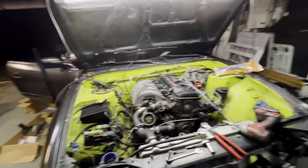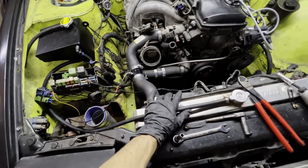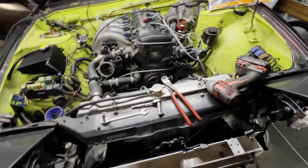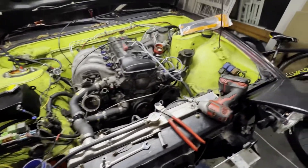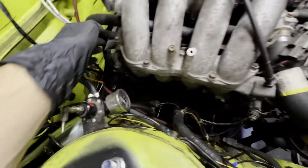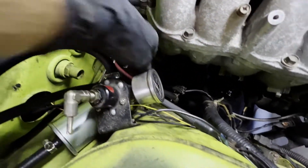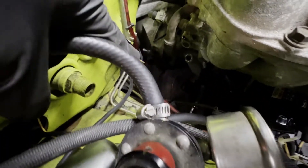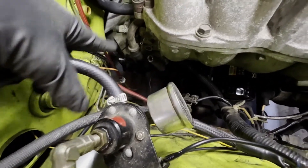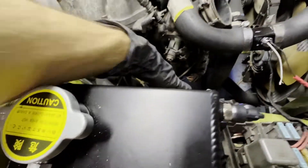I'm not gonna drain the coolant and oil tonight because I don't feel like crawling underneath the car or getting that stuff all over me. So I just unhooked the fuel lines. I'd also take the slave cylinder off - the clutch line right here - I wouldn't take the line loose just so it keeps its pressure, just unbolt it from the motor. I still gotta take off the starter and alternator.